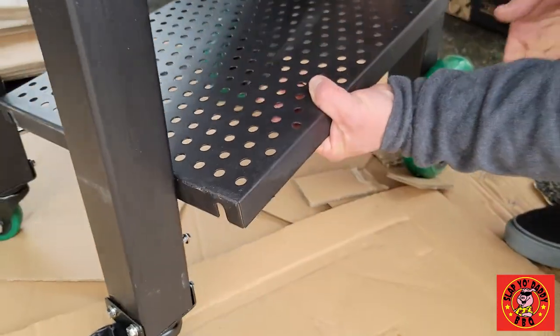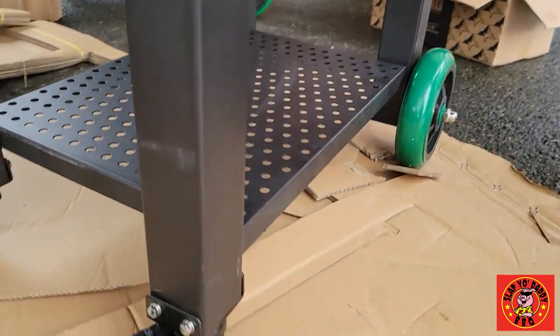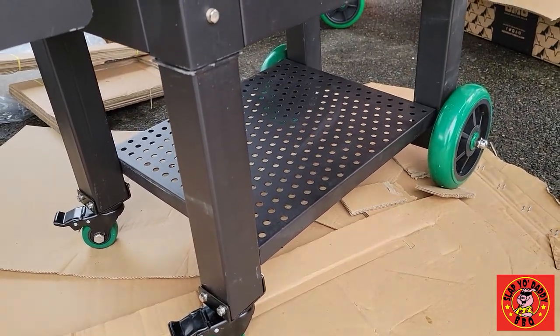Once you build the legs, you have the bottom shelf. That is installed after you stand the grill up. You slide it in, line it up, and it'll drop right in to keep your grill more secure. There's extra space to put your pellets and accessories.